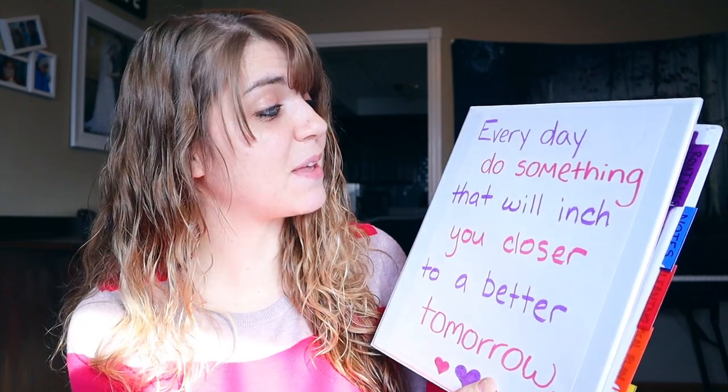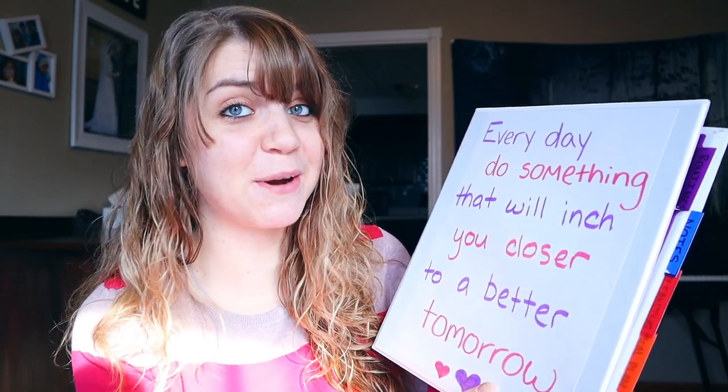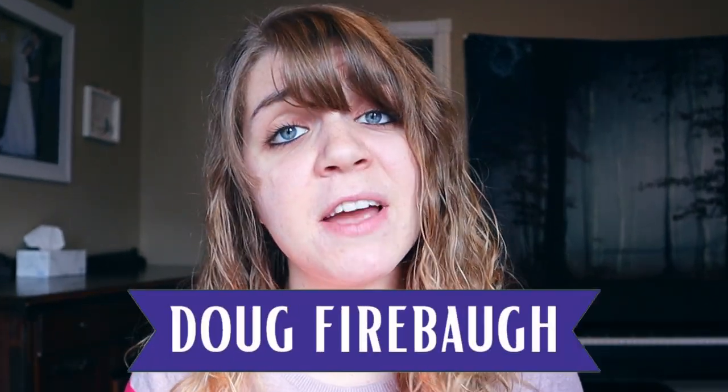I created mine last week. I just love how it turned out and I hope it inspires you today to create your own. Here is my control journal. So I wrote on the front: every day do something that will inch you closer to a better tomorrow. I'd like to say that through my life experiences and my incredible wisdom I came up with that quote all on my own — but I didn't, so thank you Doug Fireball.